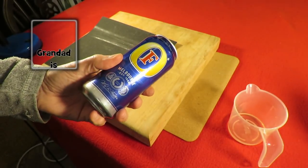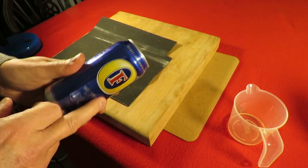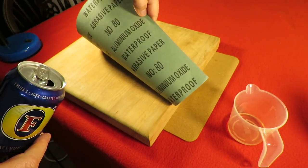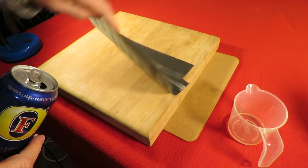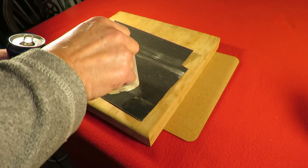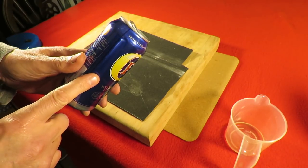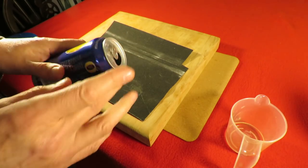Hi guys. I just want to see if I can get the top off this can by using abrasive paper — aluminium oxide waterproof abrasive paper, number 80. So I'm going to get it wet. There is a reason for doing this: I want to make a pinhole camera and we want the top off.